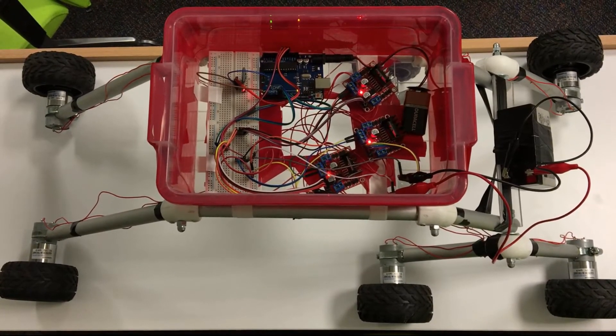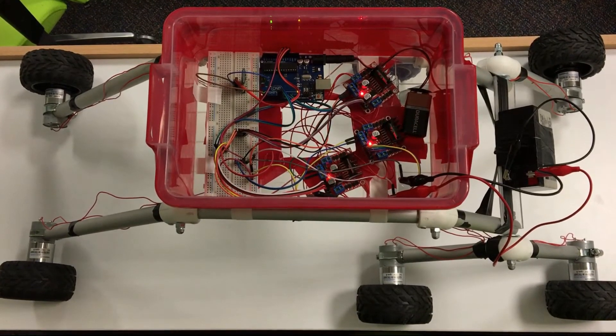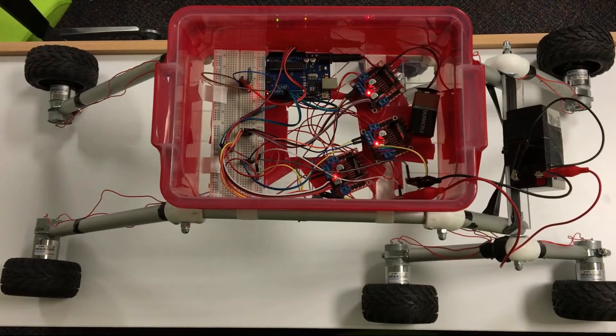The robot is controlled with a smartphone application with the help of the Bluetooth module. Motor drivers are used to increase the voltage coming from the Arduino.